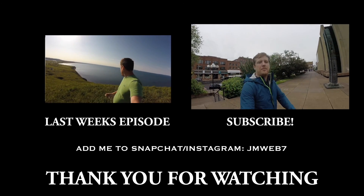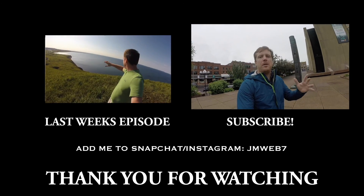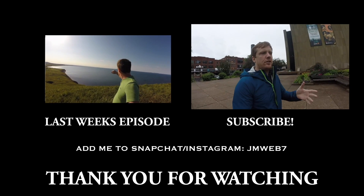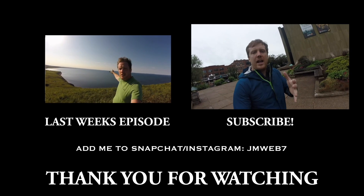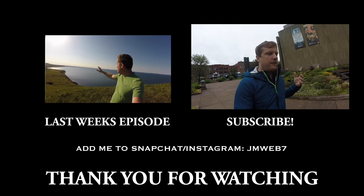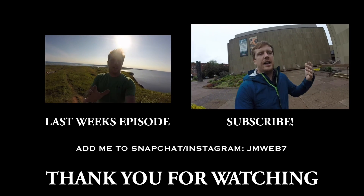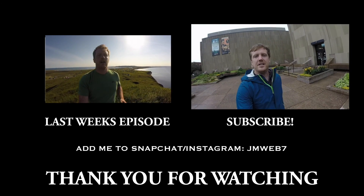That wraps up this week's episode. I want to thank you guys so much for watching. Be sure to subscribe and share this with your friends — if you like it, chances are somebody else you know likes it too. I really appreciate it, love the comments. Anyway, I'm off to Cape Breton.